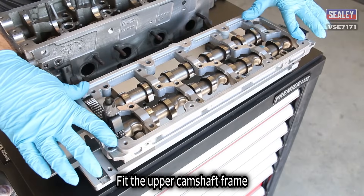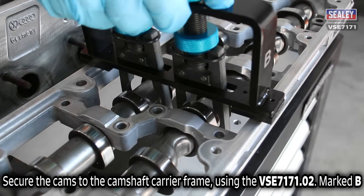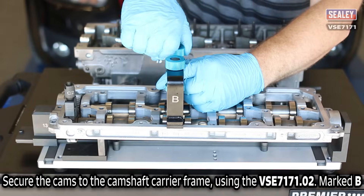Fit the upper camshaft frame, then using the VSE7171.02 marked B, secure the camshafts to the camshaft carrier frame.